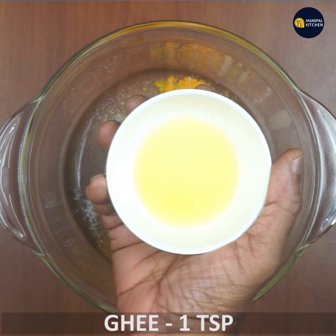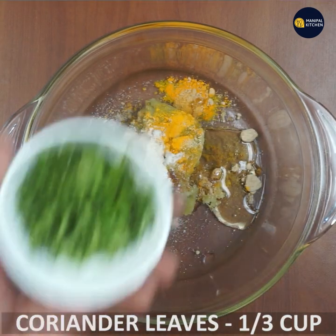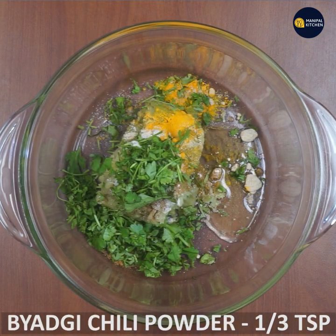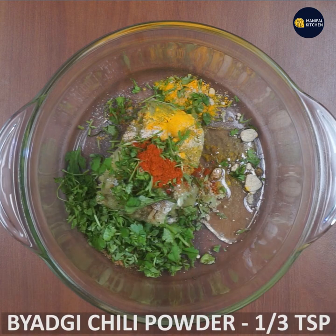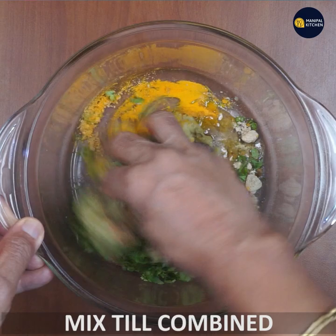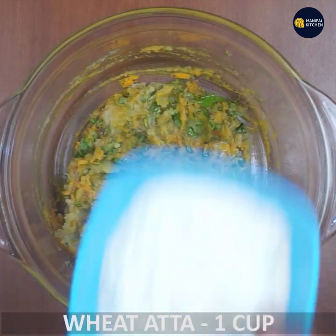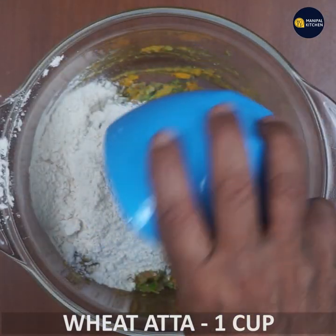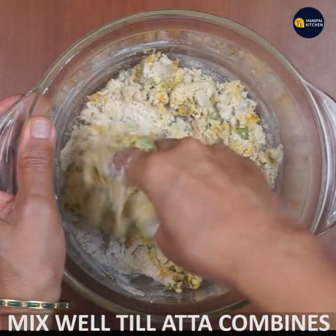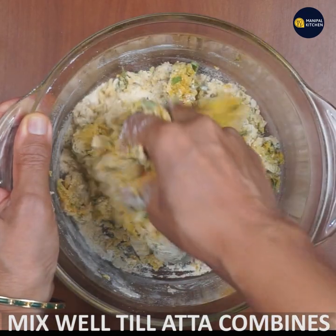1 teaspoon of ghee, 1 teaspoon of ghee. Mix the sweet potato — 1 cup of grated sweet potato. Mix it in a little bit until it is soft.